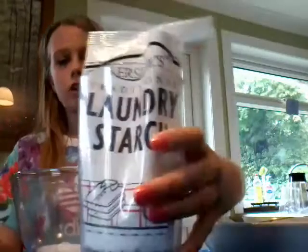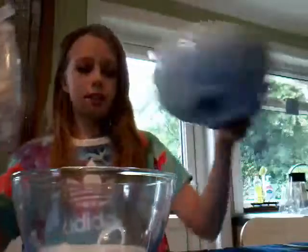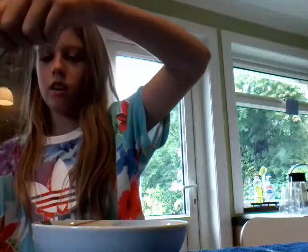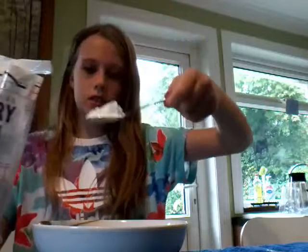Next, you will get your laundry starch and your hot water, and use the small bowl — move your big bowl out of the way for now. In the small bowl, put a teaspoon of laundry starch. It doesn't need to be exact, just about that much. Put that in your bowl.